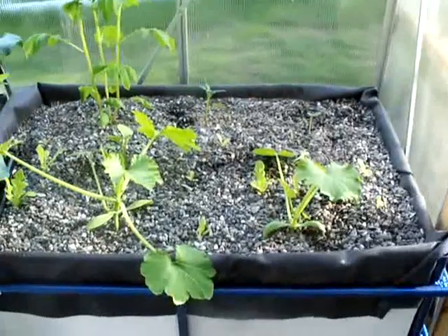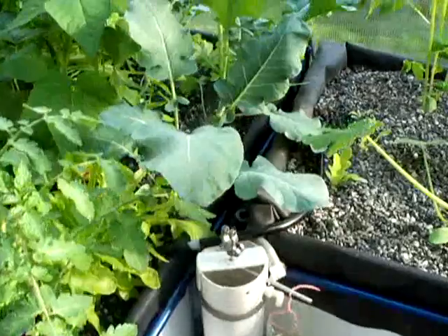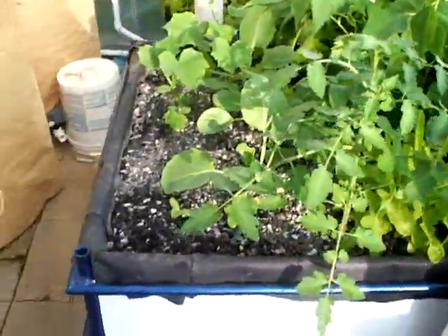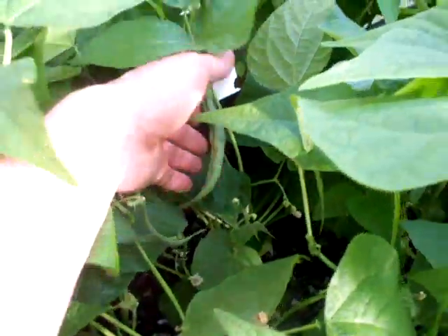Here are 2 more grow beds growing zucchini, potatoes, lettuce, broccoli, spinach, tomatoes, pepper, cantaloupe, cucumbers, and some radish. One uses a bell siphon, the other one uses an automatic flusher. Here are some green beans growing too.